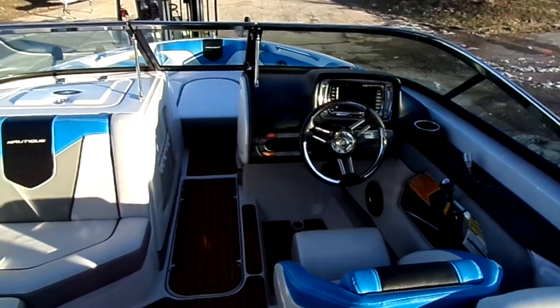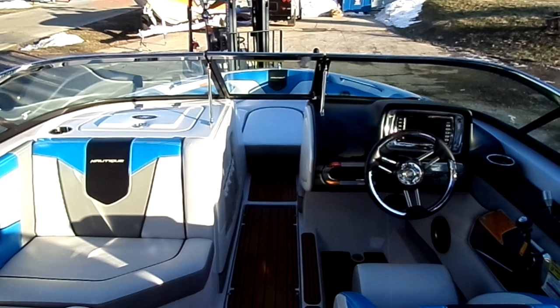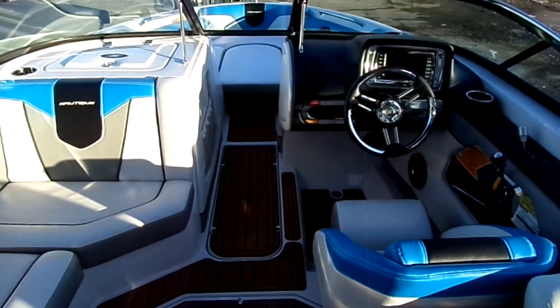Give us a call at N3 Boatworks for more information on this 2012 Super Aeronautique 230 Team Edition. Our number is 317-845-9253.